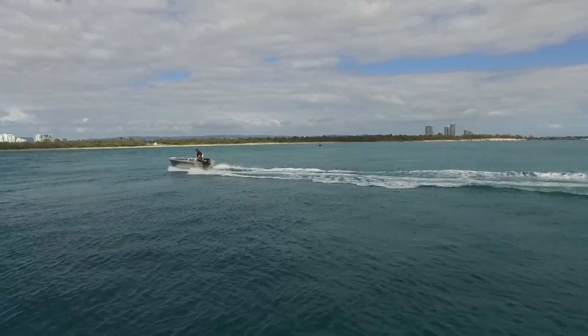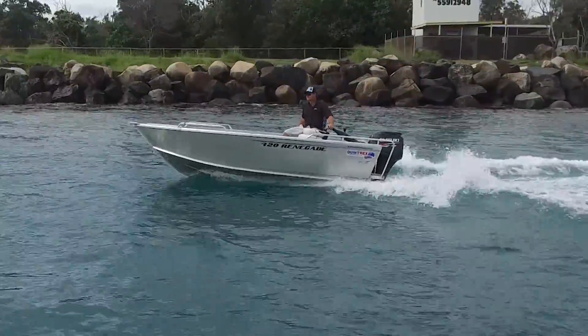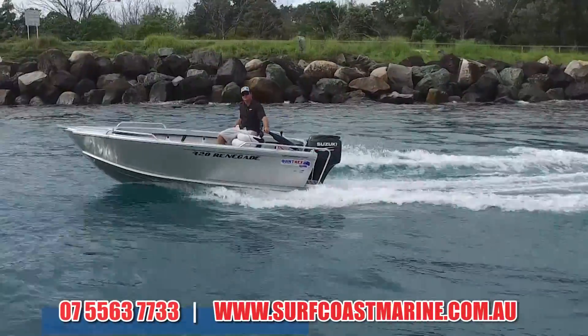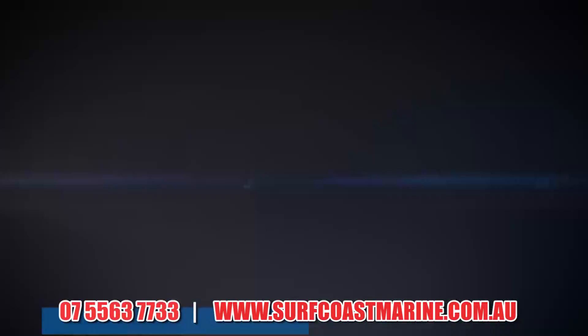Let's get in the water, guys — come and wet a line. Surfcoast Marine is the perfect dealership to set one up for you. We've got great affordable packages, and we have the 420 Renegade in abundance at the shop. Come in and talk to us, get on our website at www.surfcoastmarine.com.au, give the boys a call at the shop — we'd love to set one up for you and get you on the water. Thanks for watching.